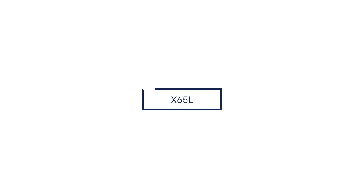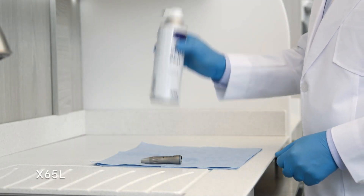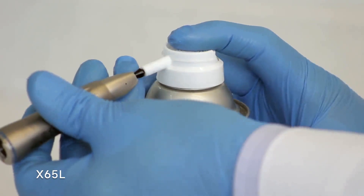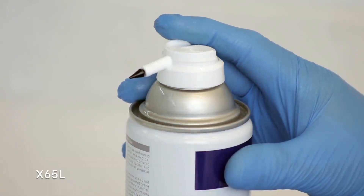Now here's the process for an X65L straight nose cone. Shake the can three to four times. Hold the can in an upright position. Insert the nozzle directly into the chuck and spray for two to three seconds.